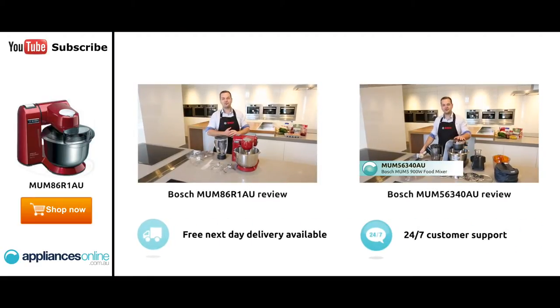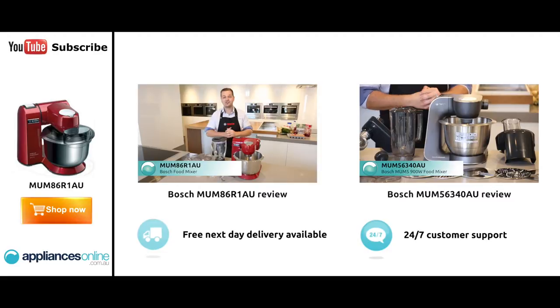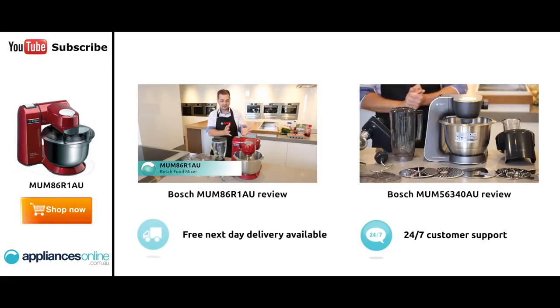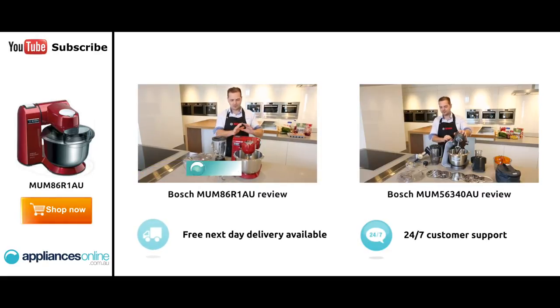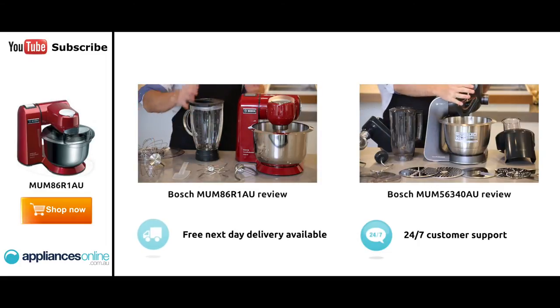My name's Ollie, I'm from Bosch, here to introduce the MUM8 kitchen machine. At 1600 watts of power, this is one of the most powerful kitchen machines on the market today. As you can see just by looking at it, its robust design, full metal casing, and stainless steel attachments mean it really has everything you need for your cooking and baking.